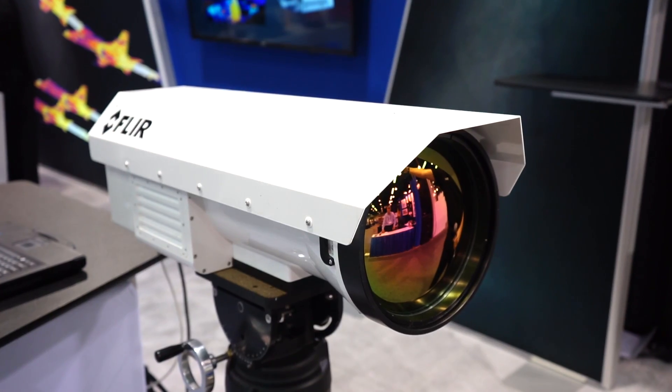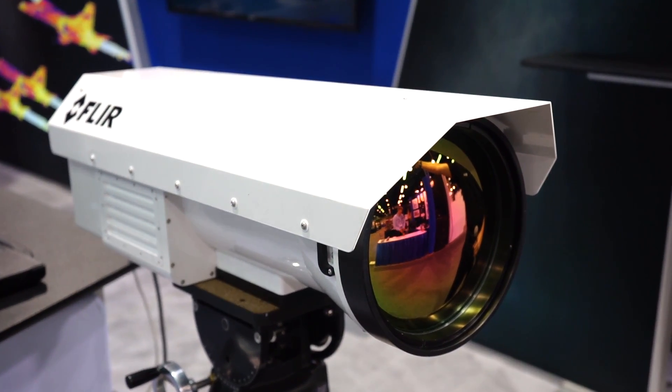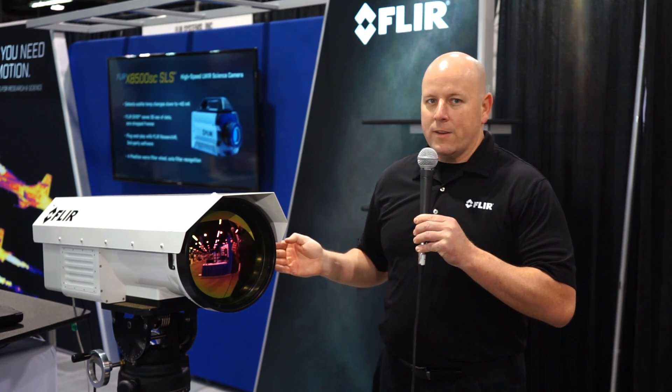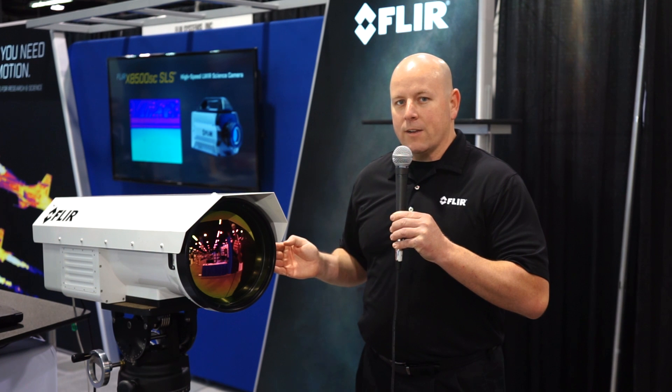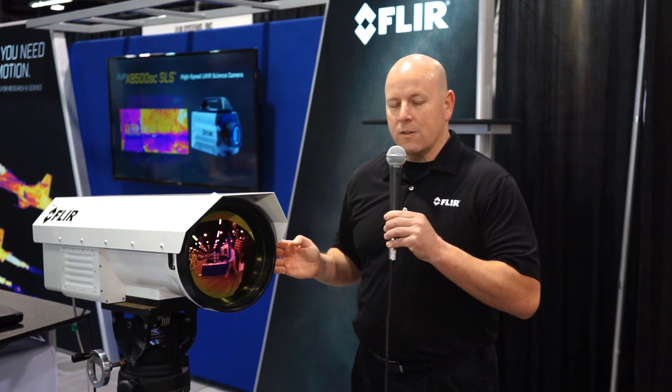The first thing you'll notice about this camera is the really large lens on the front. This has a 120mm to 1200mm continuous zoom lens. One of the neat things about this lens is its metric zoom, meaning that it can write its focal length and focus position to every frame of data the camera is producing. So in the metadata of every single frame we know the focus position and effective focal length.